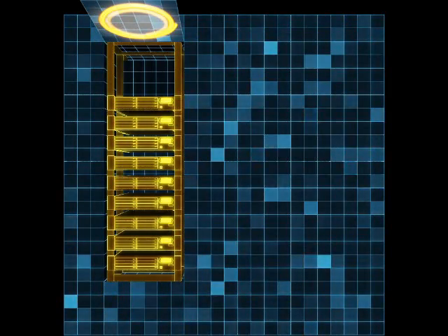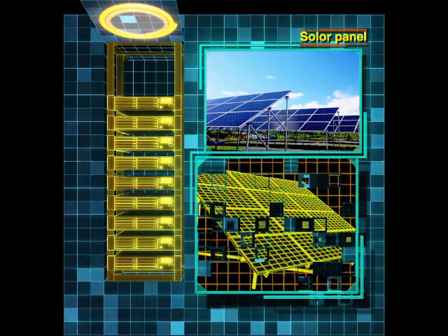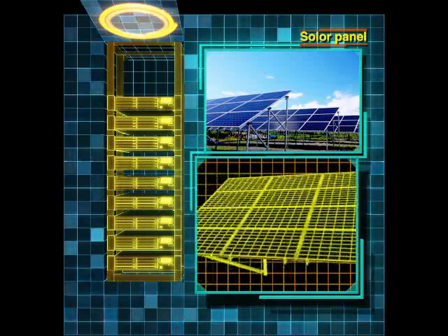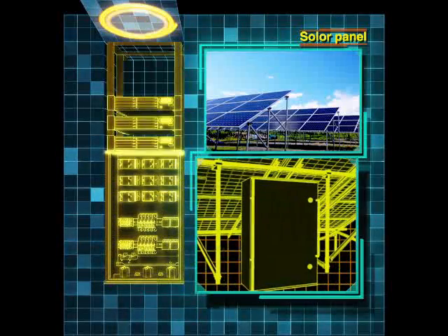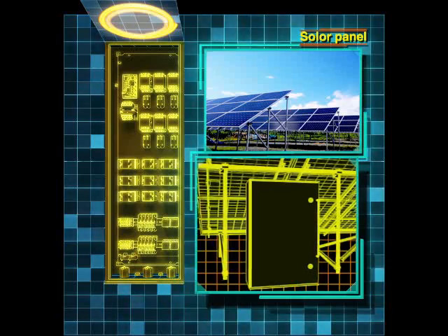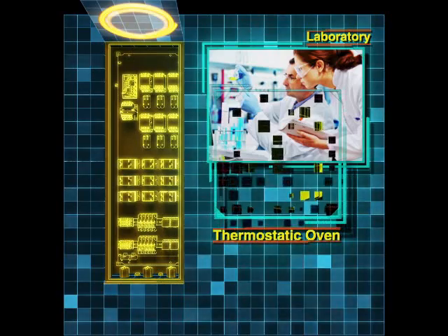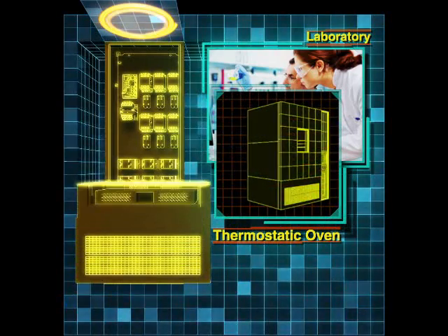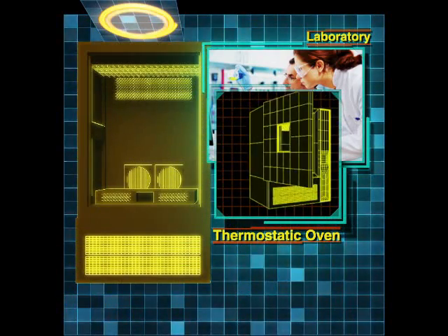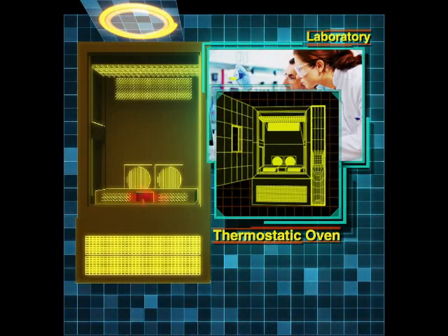The EraseTube fire extinguishing device, with its small size and easy installation, can protect solar electric generator power conditioners and connection boxes from accidental fires automatically. With its high cost performance and reliability, the EraseTube fire extinguishing device is the best choice for fire protection in temperature chambers of battery test laboratories, such as for lithium-ion batteries.